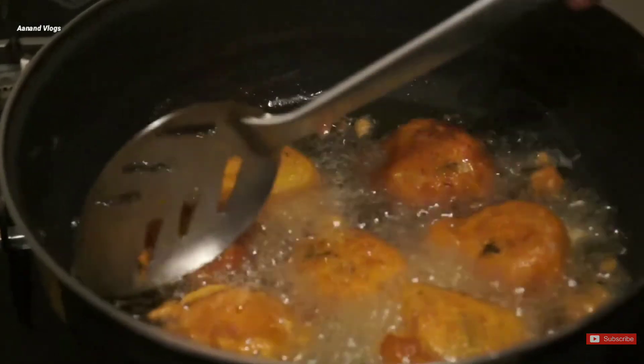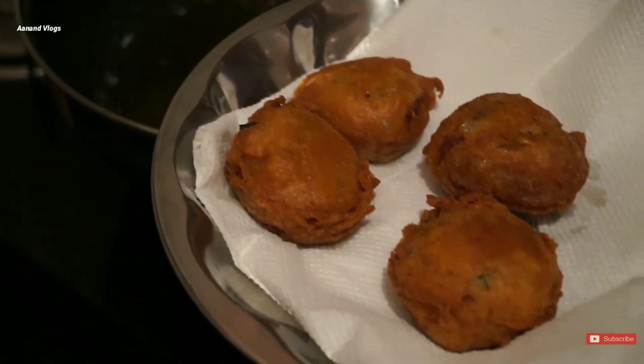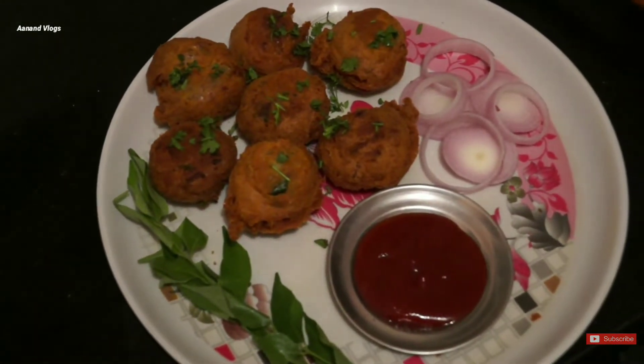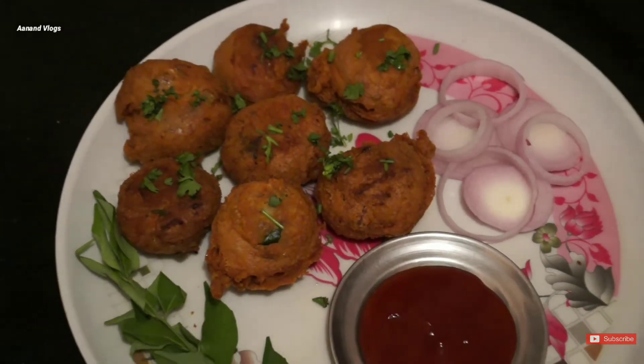So, fry it. You can fry it. If you fry it, you will need to fry it. Wow! I am very proud of you. Then you can fry it. Wow! I'm ready to fry it. When you fry it, it's perfect.